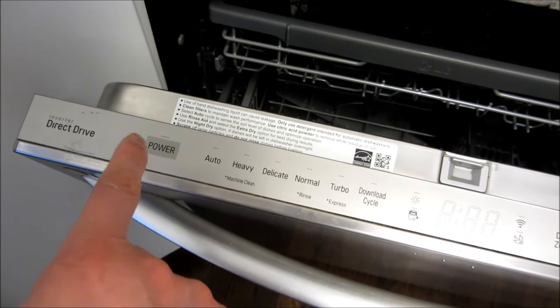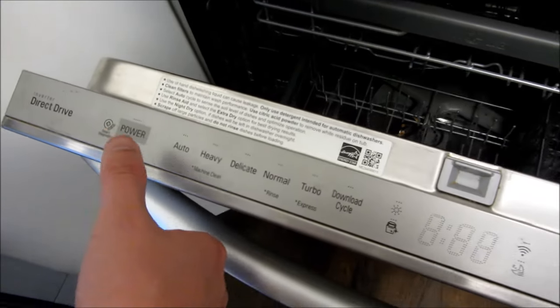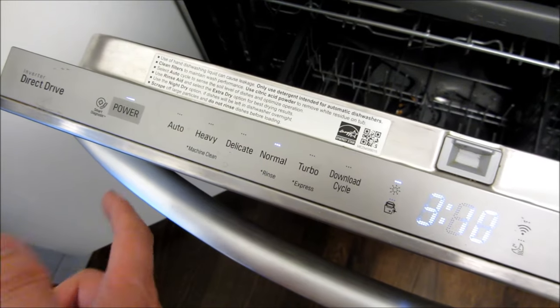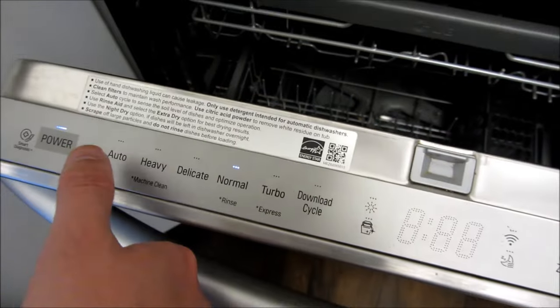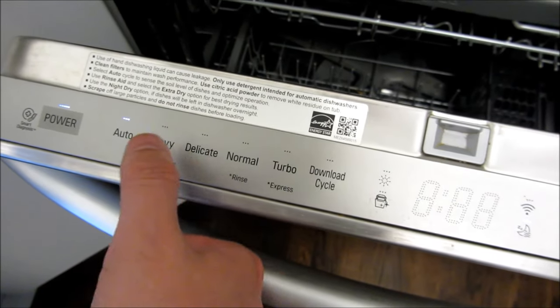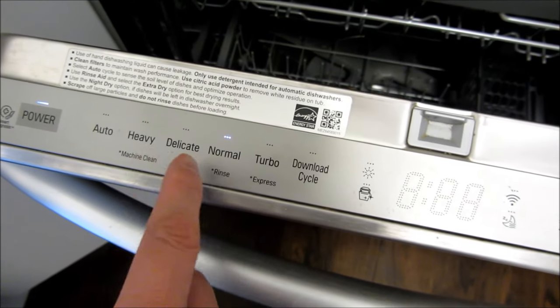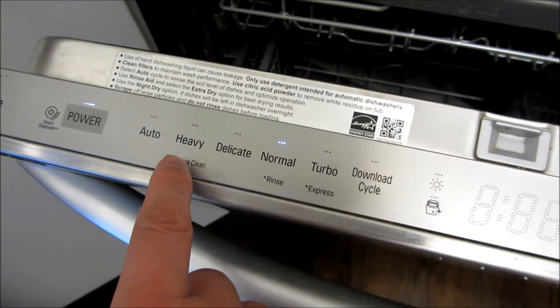You hold that for three seconds to turn it off, and to turn it back on I'm going to push my finger here — you notice it turns on. So once you turn it on, you touch each one of these for the setting with quick touches.